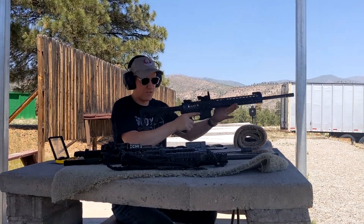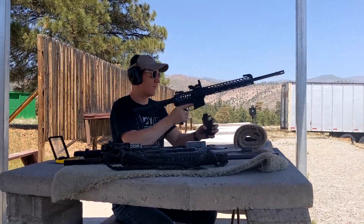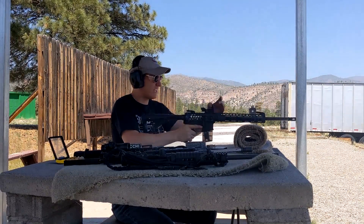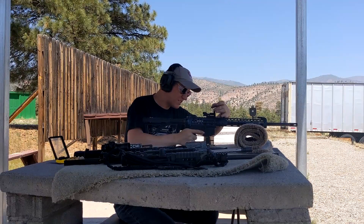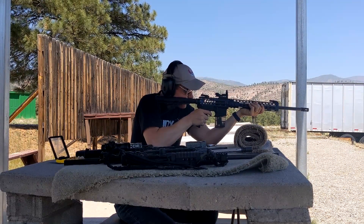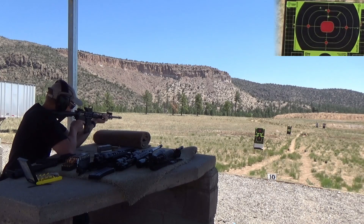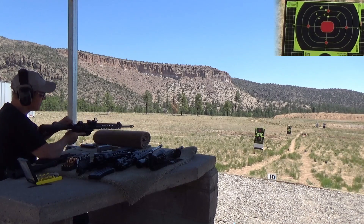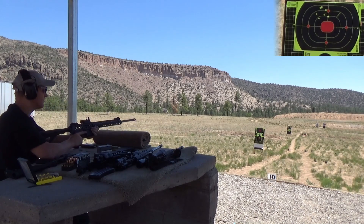So I've started here with a .22 long rifle — a little .22 long rifle — in my AR-15. We'll just shoot this guy nice and close here at 20 yards. Type 3 — bummer.